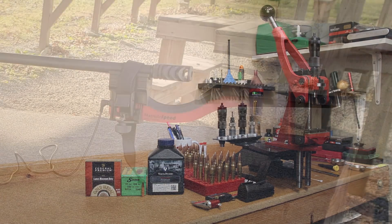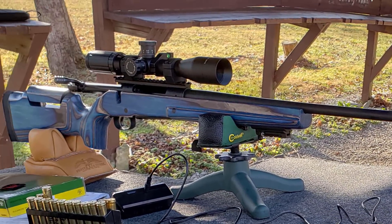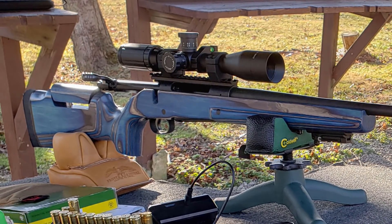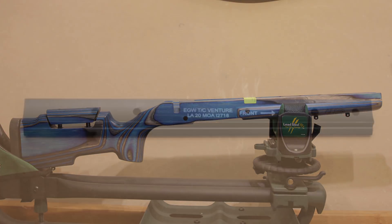Our test platform for today's testing is our Thompson Center Compass chambered in 300 Winchester Magnum. We've actually replaced its factory plastic stock with the Boyd's Pro Varmint laminated hardwood stock with adjustable comb height. We've added a 20 MOA EGW Long Action Scope Base.